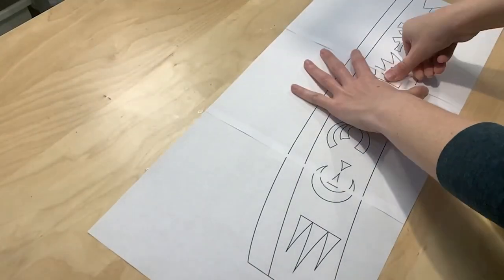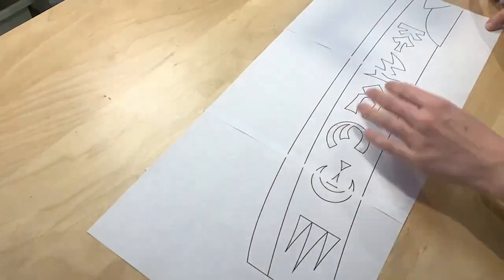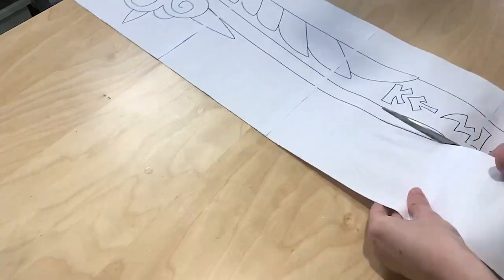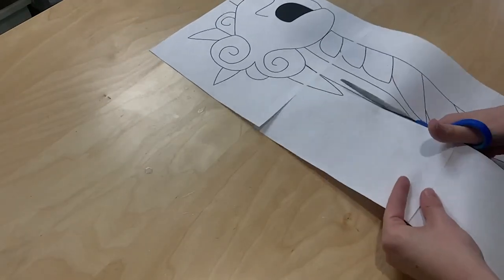I started by making a digital outline version of the Nemesis Sword by tracing over the design in Adobe Illustrator. After, I printed out the pattern and taped the various pieces together before cutting it out. This allows me to use a full-size template as I am scaling each of my pieces to make sure I'm keeping everything the same sort of size and scale.